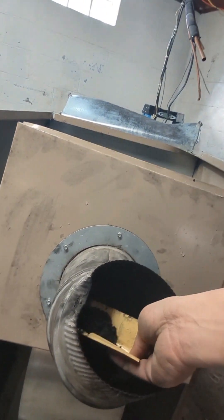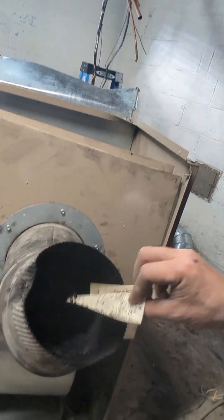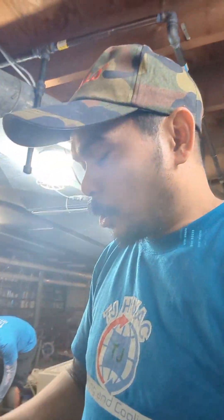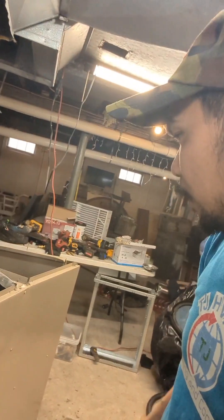Look how much soot is in here — see that? So much. That's what happens when you don't do a tune-up and nobody uses a combustion analyzer to make sure you have perfect combustion, especially checking carbon dioxide and carbon monoxide. Efficiency is almost always around 80 percent for this type of oil furnace, but you need to make sure the combustion air and all of that is good so they don't soot up like this.